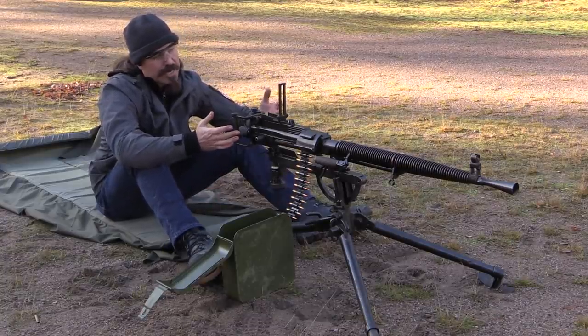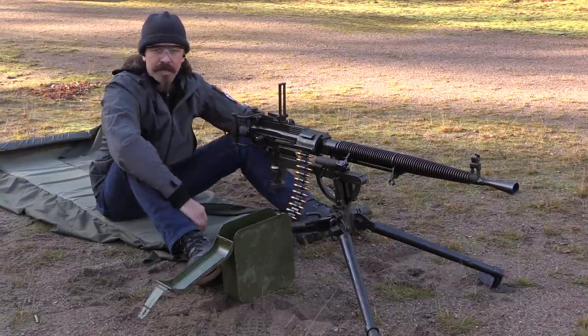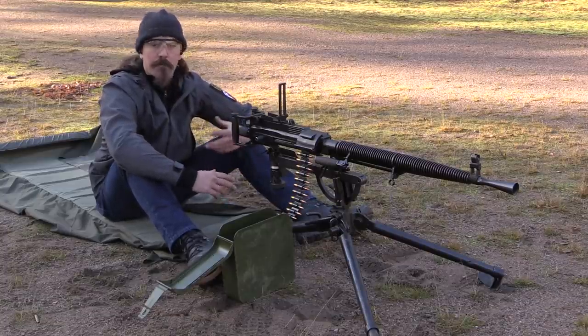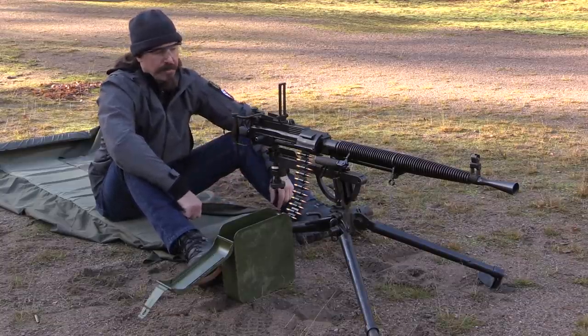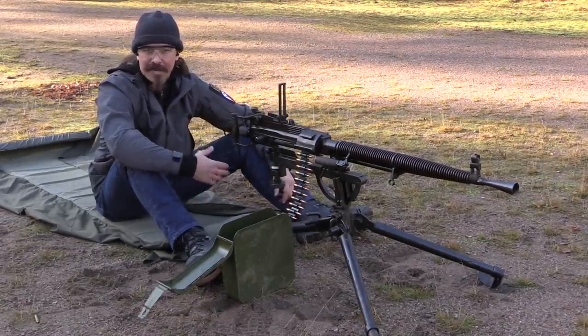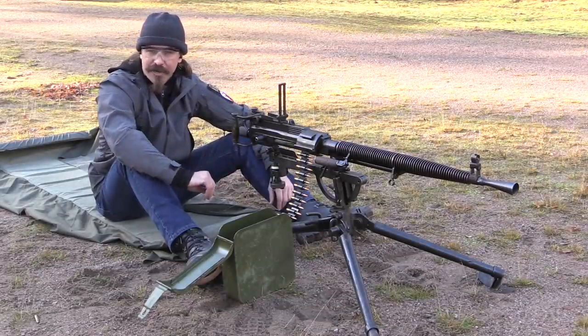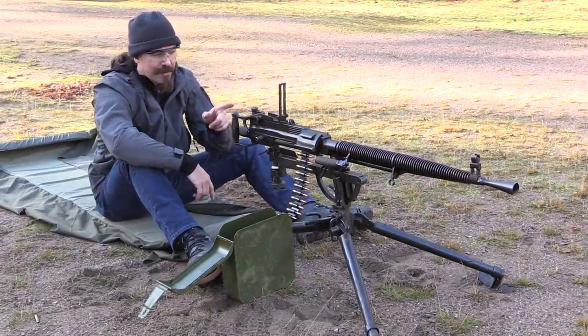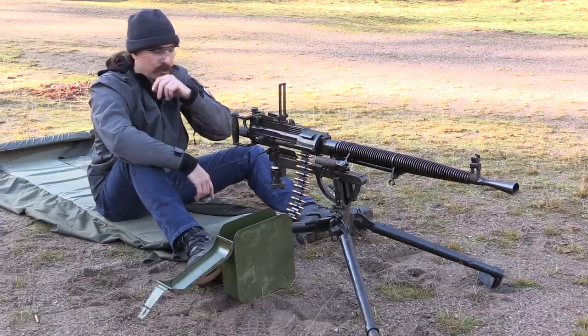This was supposed to be the gun that would replace the Maxim in Soviet military service, and give them a much lighter weight, more mobile, more modern belt-fed machine gun. It didn't work out quite that way though. I have a full video on the history, mechanics, and problems of the DS-39, so if you haven't seen that you should definitely check it out, because today we've got it out at the range to actually do some shooting.